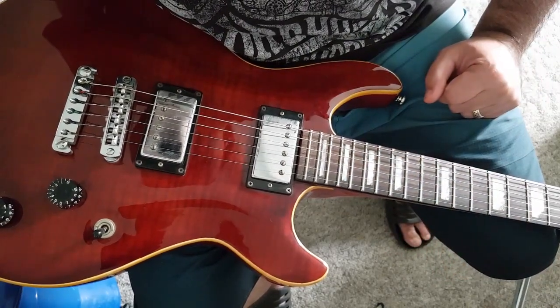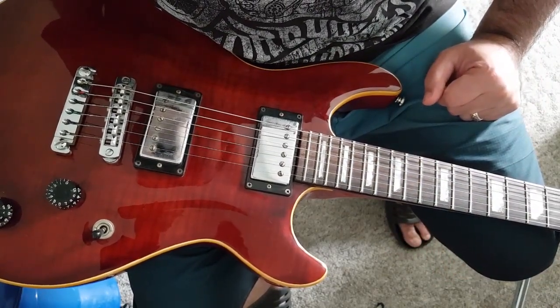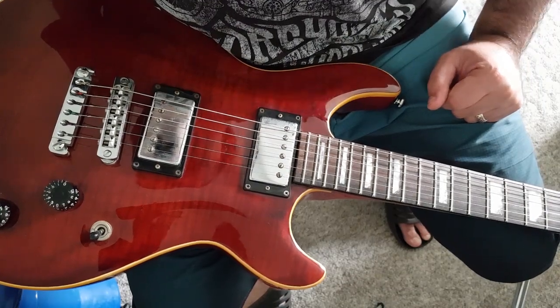Hey there, Jason from Middle-Aged Gear Junkie here. I thought today I'd do a short instructional video on how to break your strings in once you've re-strung a guitar.